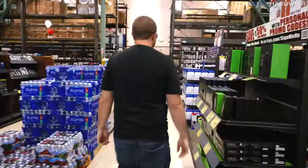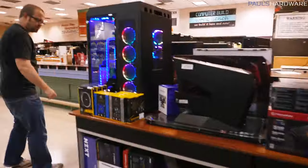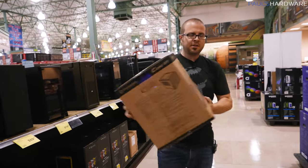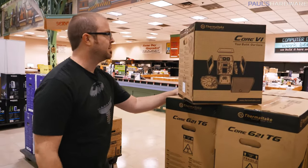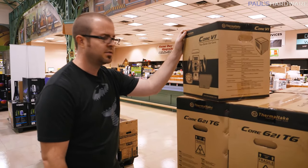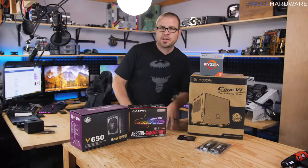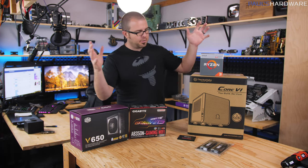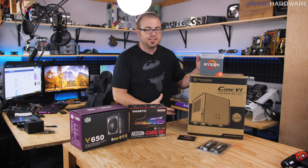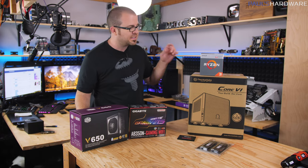Let's check out cases. This is the Core V1 — it's a Mini-ITX case and I've actually never built in it before. I think it'll get the job done. We're back from Fry's, we had some lunch, and now we're ready to build. The case we decided on was the Core V1 from Thermaltake. It's a $50 case and was actually one of the only Mini-ITX cases they had at Fry's. There were a few others, but they were not great, so this is the one we decided on.